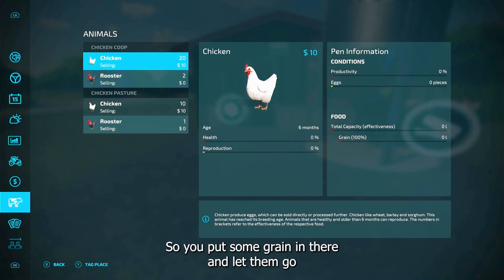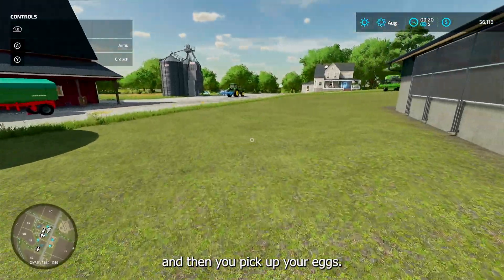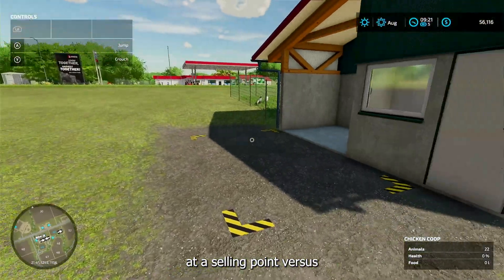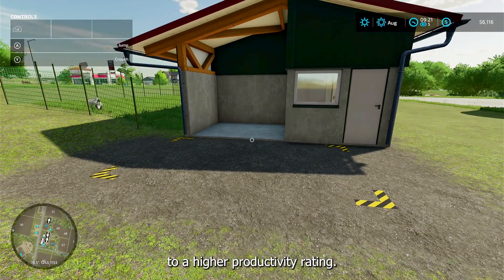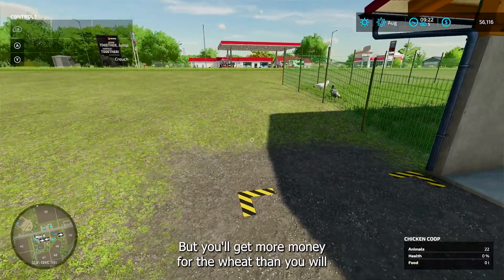So you put some grain in there and let them go, and then you pick up your eggs. As far as turning in wheat to the store versus eggs at a selling point, you'll make more money off the eggs. The wheat will convert to a higher productivity rating — I'll do another video on that.